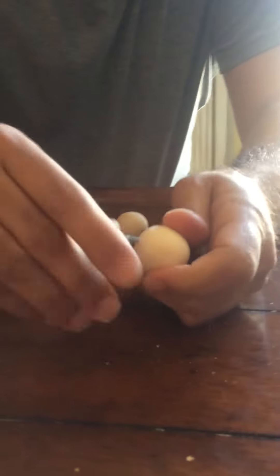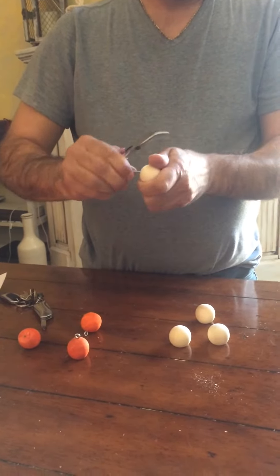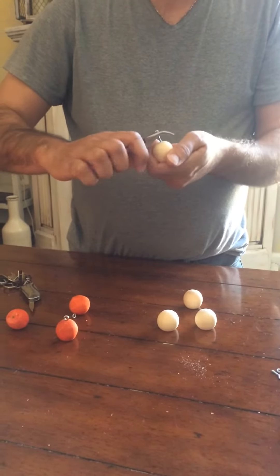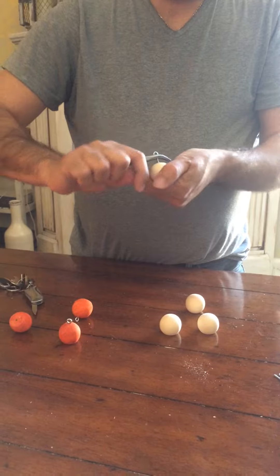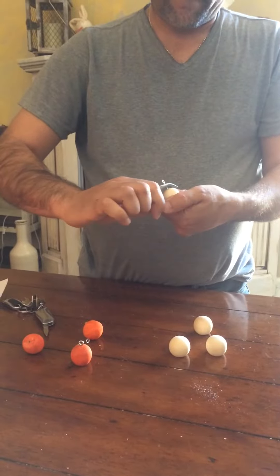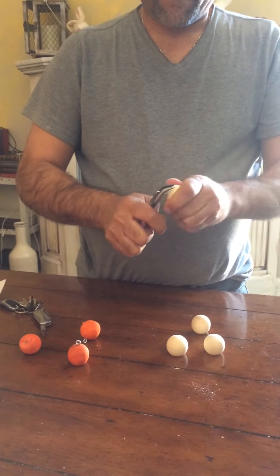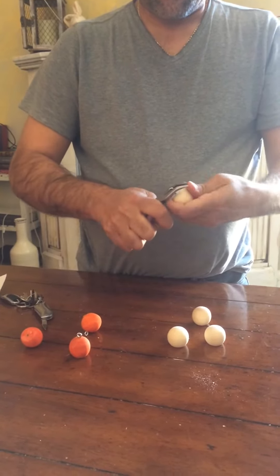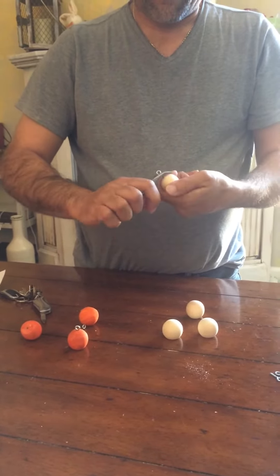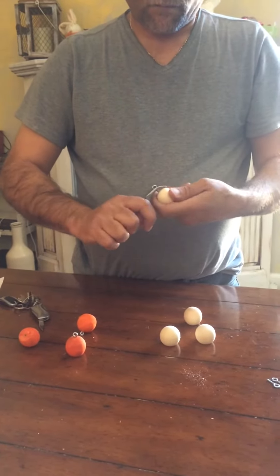You can use your pliers — any kind of pliers — to make it easier, or you can use your fingers and drill it in. The purpose of these bobbers is that they are heavier than the traditional plastic ones that are hollow.